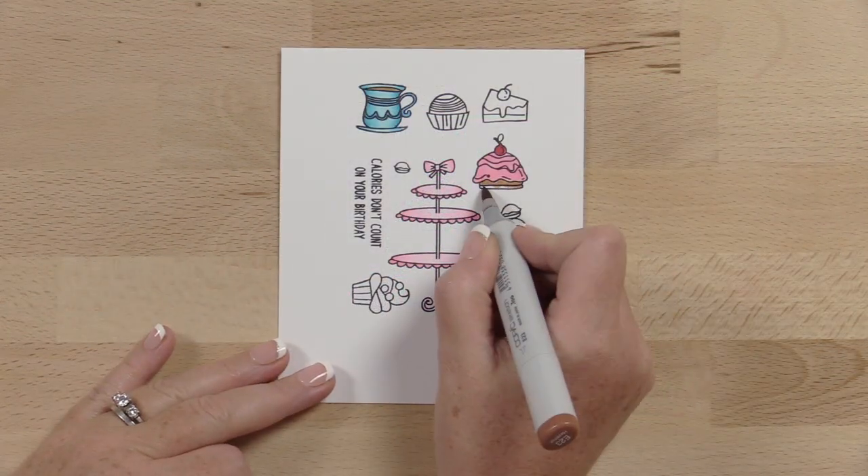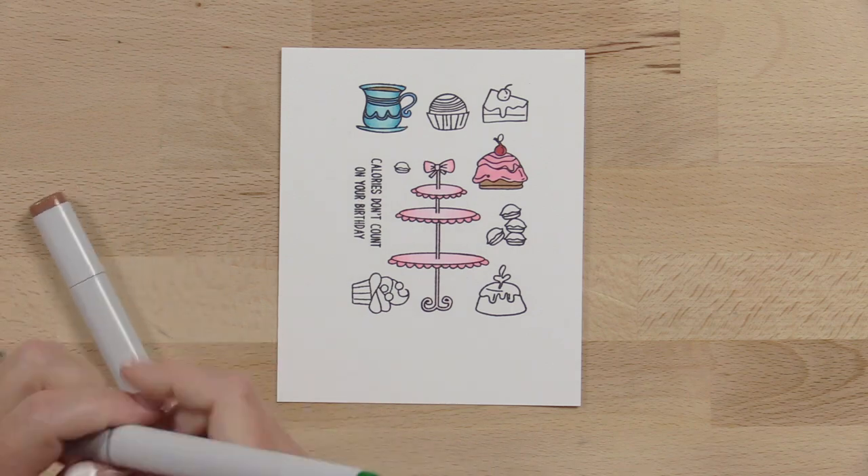Calories don't count on your birthday, so indulge. Treat your birthday star to some handmade goodies.